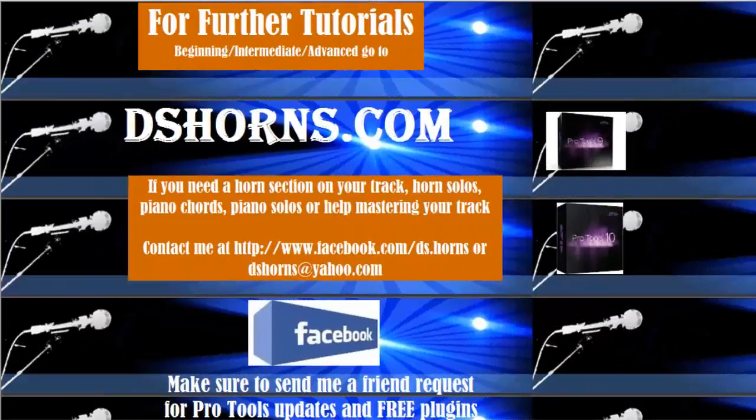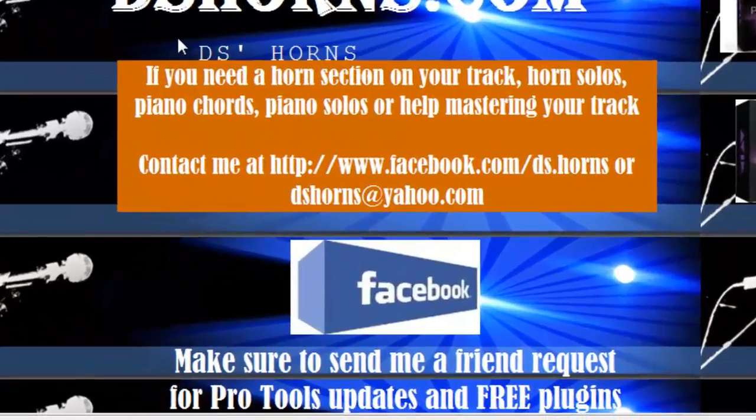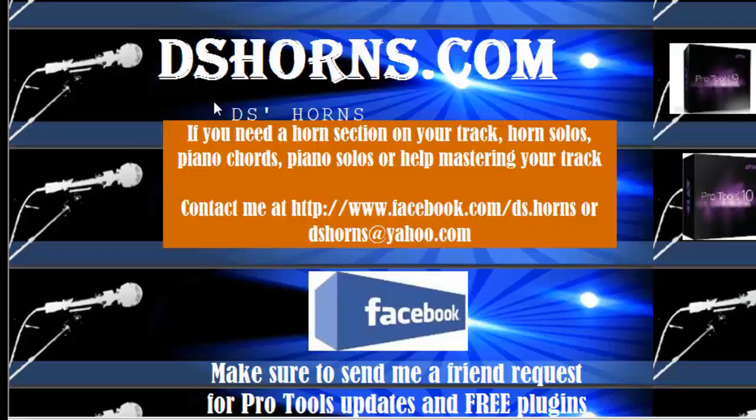That's all I'm going to cover about MIDI for today. If you have any questions or want to view my other tutorials — beginning, intermediate, or advanced — please go to dshorns.com. If you need a horn section, horn solos, piano chords, piano solos, or help mastering your track, contact me at facebook.com/ds.horns or dshorns@yahoo.com. Please send me a friend request on Facebook for Pro Tools updates and free plugins.